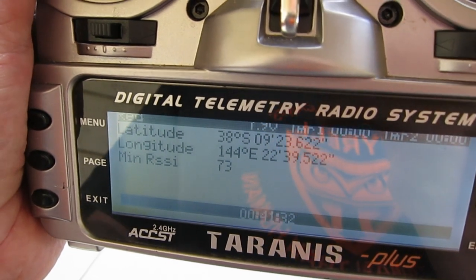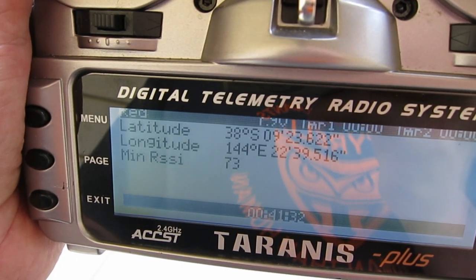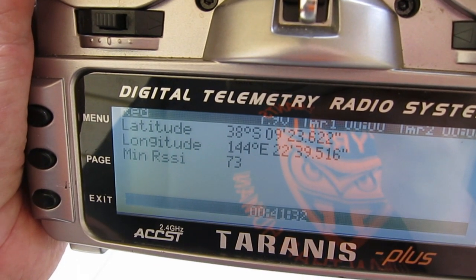On the Taranis, the GPS coordinates are included by default on the third telemetry screen. By a long press of the page button and a couple more presses, you'll get to that third screen and be able to see the coordinates.